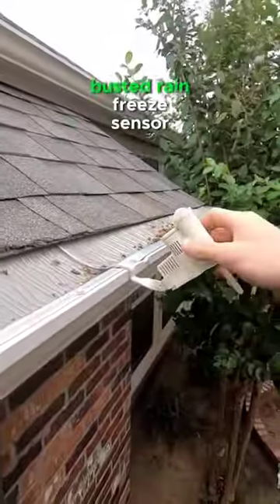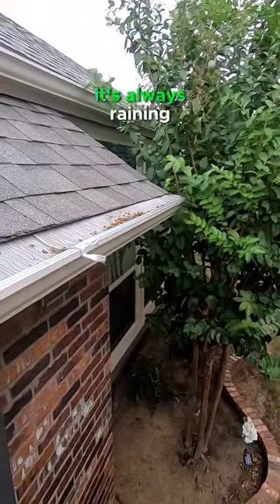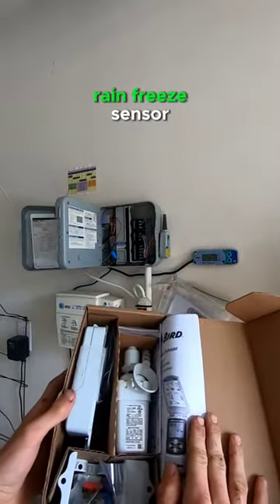In this video we're going to be replacing a busted rain freeze sensor for a sprinkler system that's telling our controller it's always raining. We're going to be replacing this with a Rainbird rain freeze sensor.